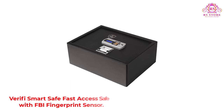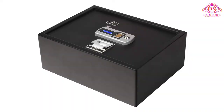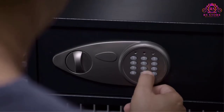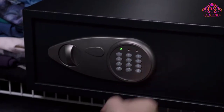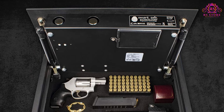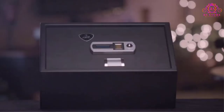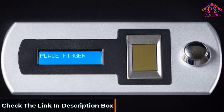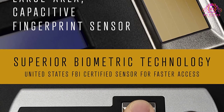Number 3: Verifi Smart Safe — Fast Access Safe with FBI Fingerprint Sensor. Manufactured by Zvetco Biometrics, a trusted security brand in America, this safe is known for its highly secure and scalable designs, endorsed by government organizations like the Department of Justice and Homeland Security. The Verifi can store up to 40 users with 1 fingerprint per user, or up to 10 users using 4 different fingerprints. It has an FBI fingerprint sensor using 3D technology to capture the tiniest details on your finger. A unique feature is the event logs, which allow you to monitor who accessed the safe and when, including information on denied access attempts.